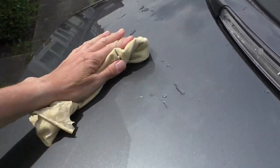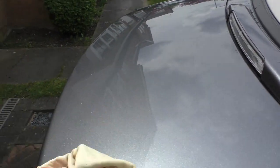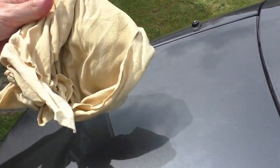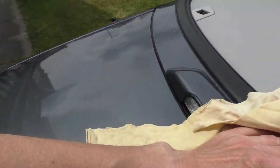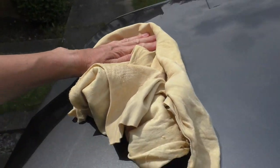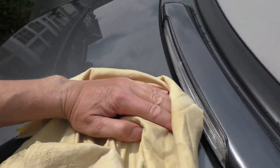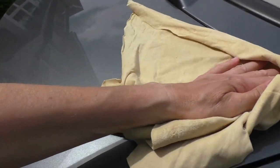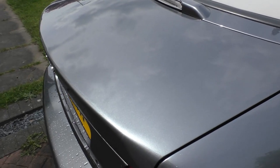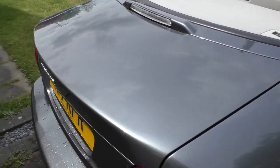That seems to be working absolutely fine. Obviously this is a cheap chamois leather from China - I'm sure car detailers will be tutting and rolling their eyes because you can get some very nice quality chamois leathers. But it's not damaging the paint, it's certainly working, and for this price for something you do at home you can't really go wrong. You can see it's completely streak free and smells nice as well.